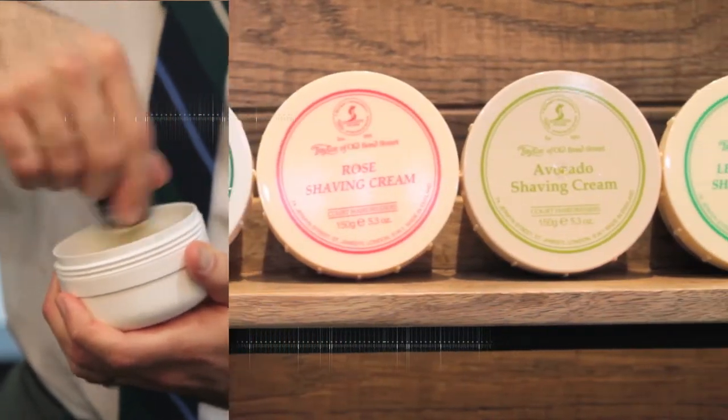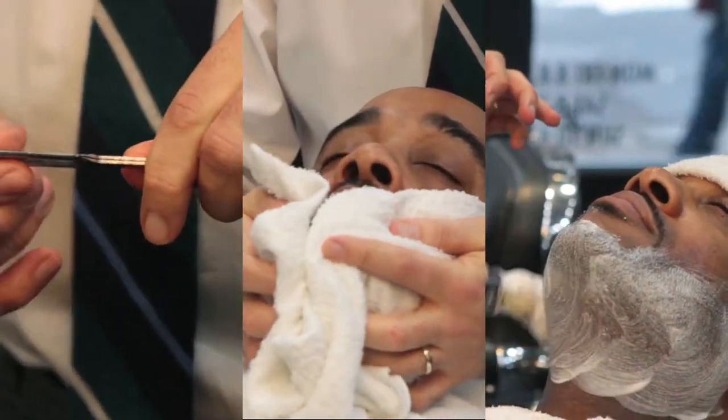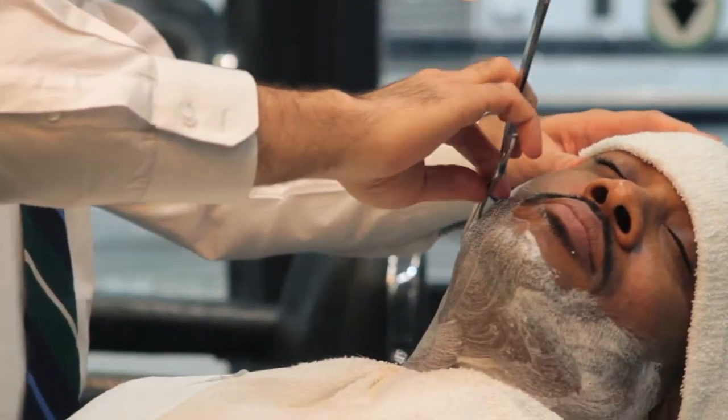As the hot towel is on the face, we begin to lather the soap. Taylor of Old Bond Street — the thickest lather we've found — provides the smoothest and softest shave.